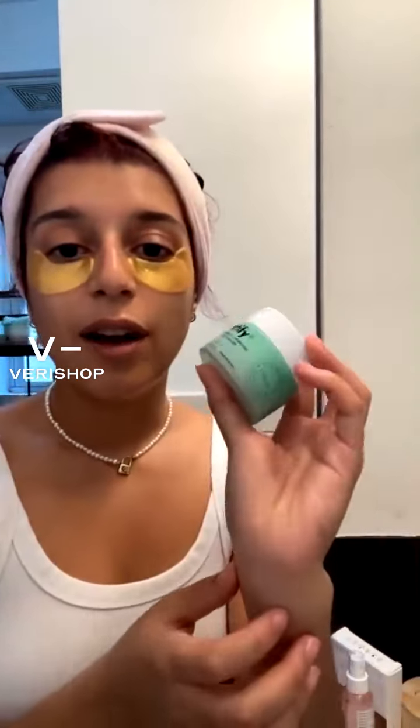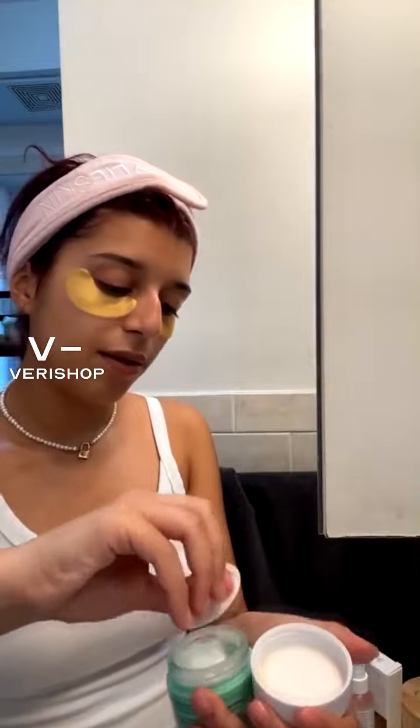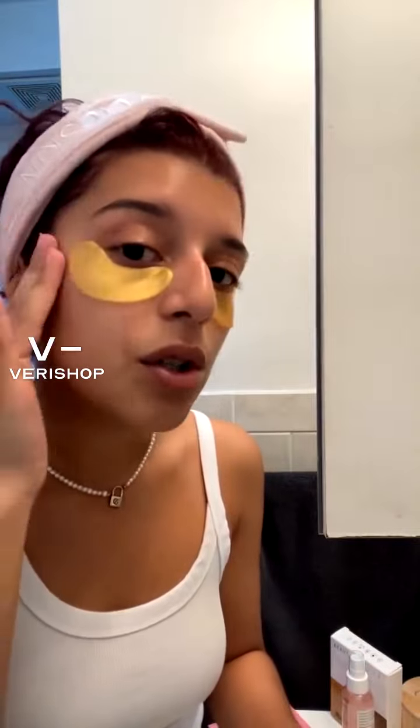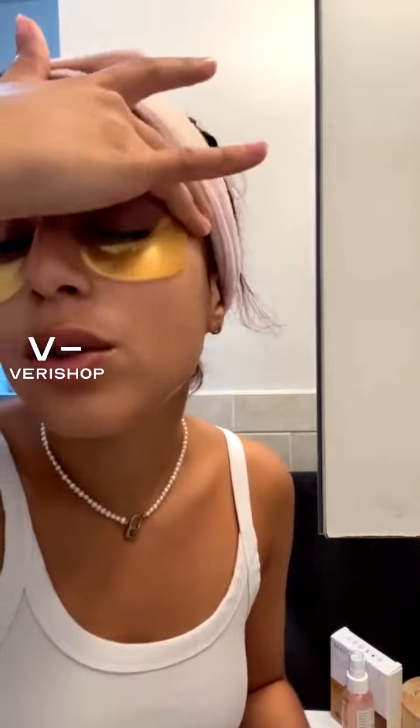This is the Fortify Nourishing Facial Moisturizer. I love this stuff. It feels so velvety on the skin. This is kind of what it looks like — the texture is really velvety, not like a gel. I know it kind of looks like a gel, but it's not a gel at all. It feels super lightweight. Reminds me a lot of the Clinique Moisturizing Gel, which I really love too. It just feels super nice on the skin. I want to get it on the top of my eyelids as well.